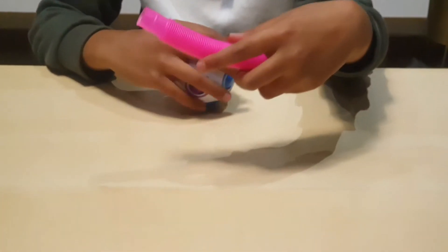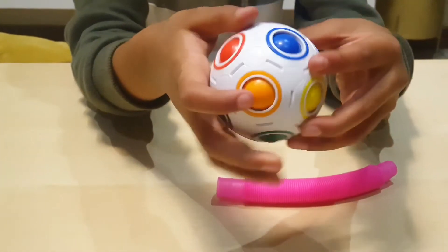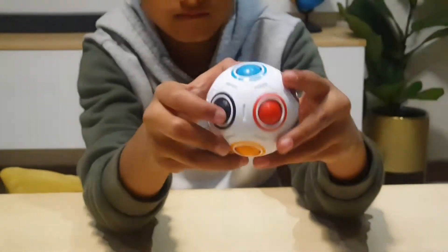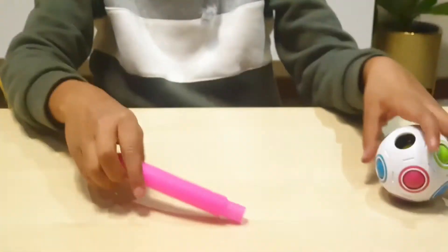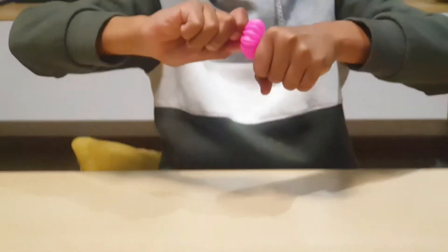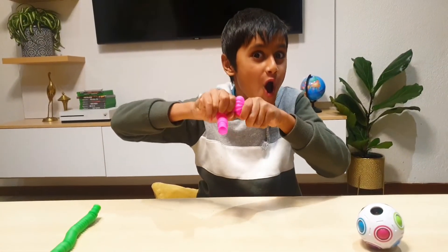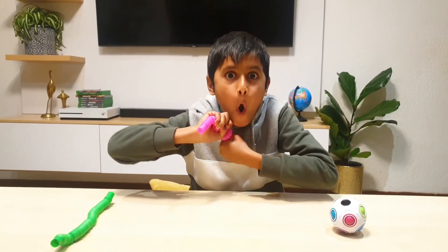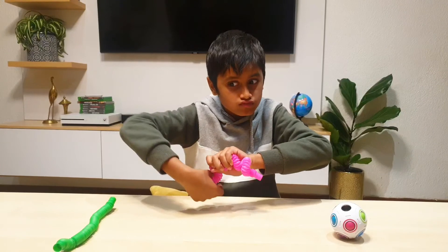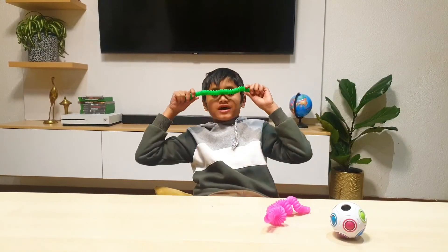Now let me just play with these things. But look — here. So, I'm done! Done! Done! Yay! My body is done!